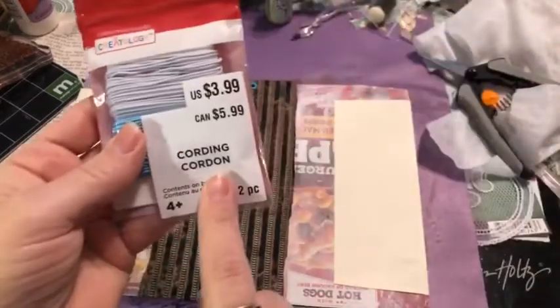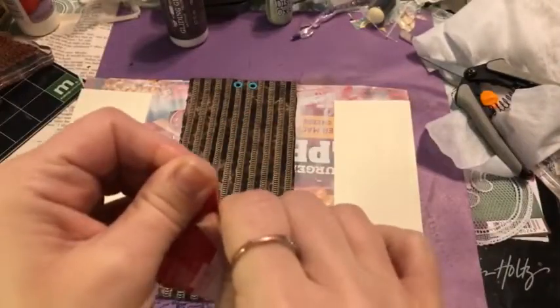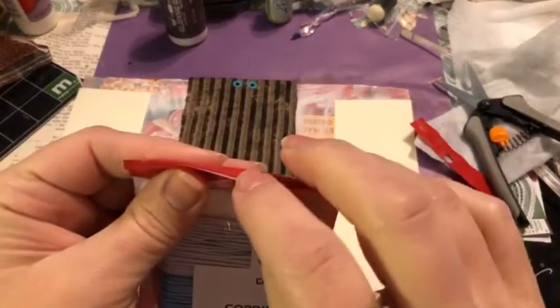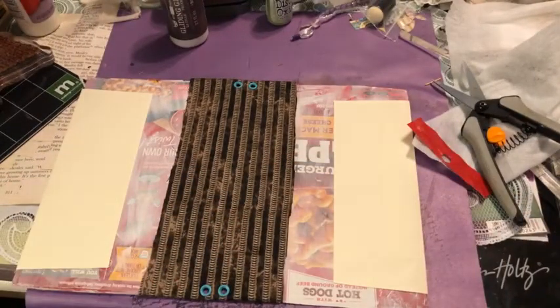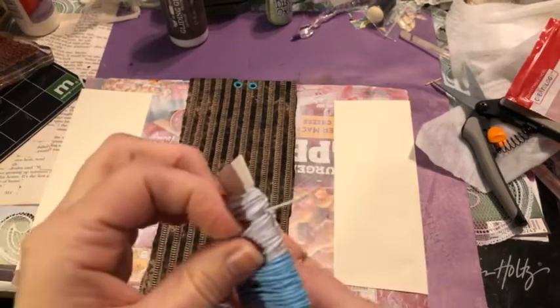This elastic cording was 80% off after Christmas — I paid 80 cents instead of four dollars. Any kind of elastic cording works; some people use bungee yarn or baker's twine. I like elastic because it allows pages to fluctuate. We're putting in our spine bindings on the inside so they won't be seen on the outside.